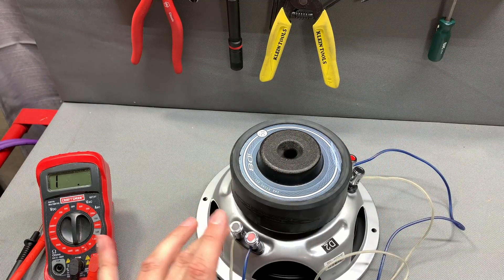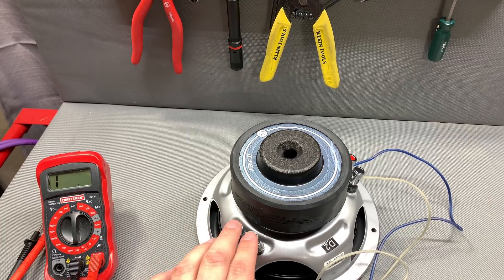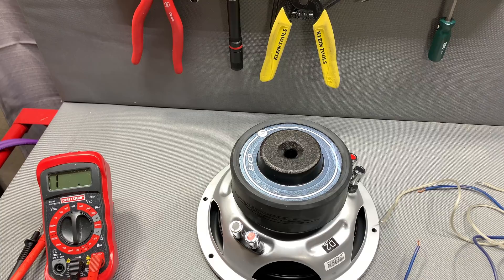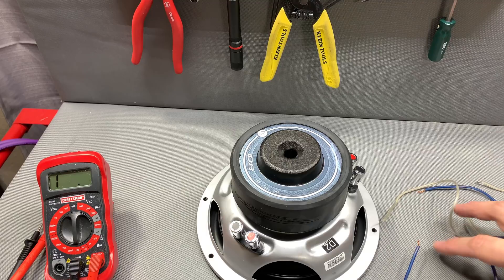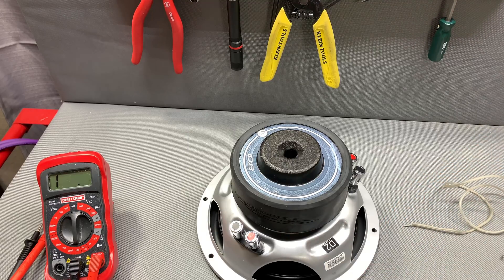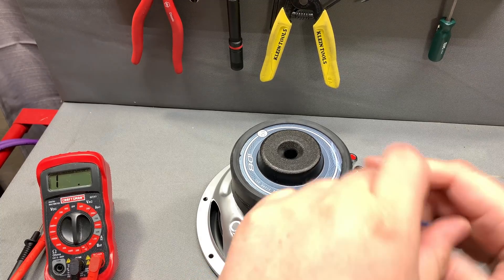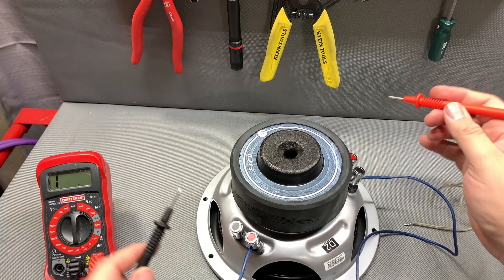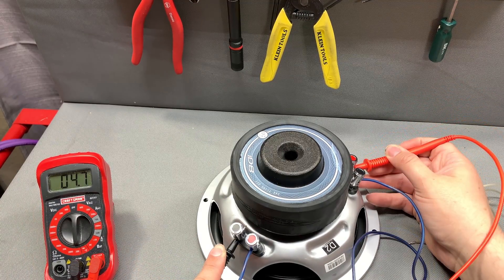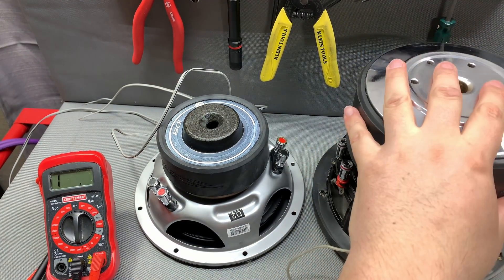When you parallel a DVC driver, you go positive to positive, negative to negative, then run another set of wires out to your amplifier. Now we're going to series this driver, which will give us a four-ohm load roughly, depending on your voice coil. We go negative to negative, and that should put us somewhere around four ohms. Let's test it — we're at 4.6 ohms.